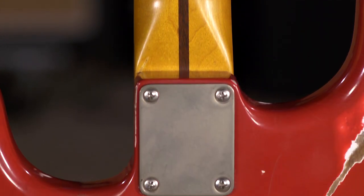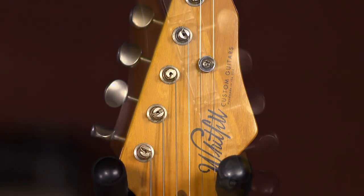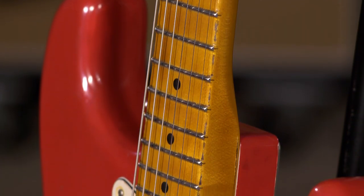You don't have to take my word for it — Billy Gibbons, Vince Gill, Joe Walsh, Johnny Highland, Warren Haynes. There are a lot of great players that have had their hands on his guitars and like them.